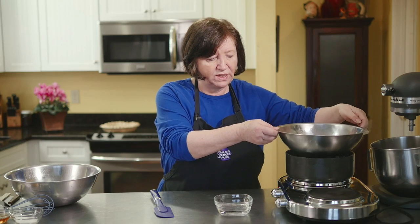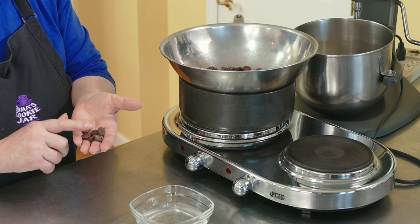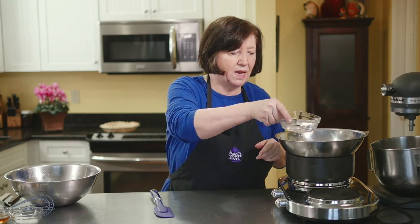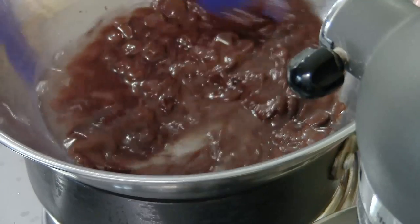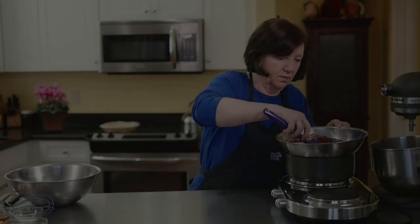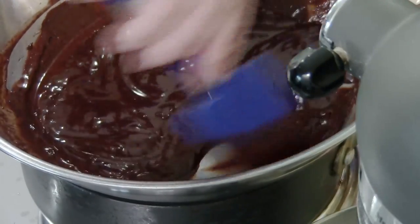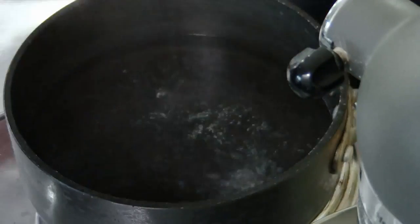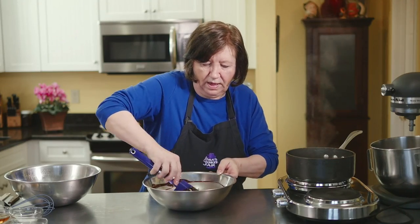In my double boiler, which is a pan over simmering water, I have some really good bittersweet chocolate — very high chocolate content. I've got the bits here; you can buy the brick, whatever. That's 10 ounces, and I'm going to add six tablespoons of water. I'll just leave this and it'll go really fast — blend it up until it's completely melted and there are no lumps. It's almost completely melted; just making sure there are no big lumps, which there are not, so I'm going to take it off and give it a good whisking around. We're going to set that aside for a moment.